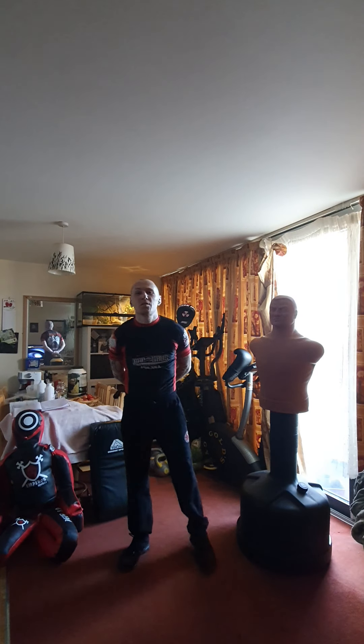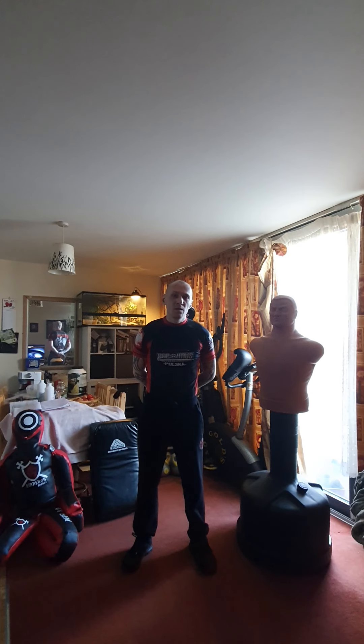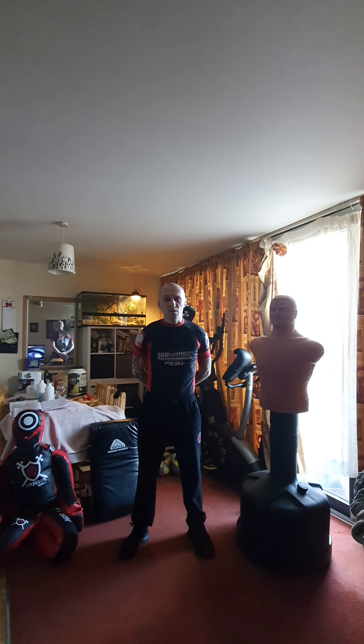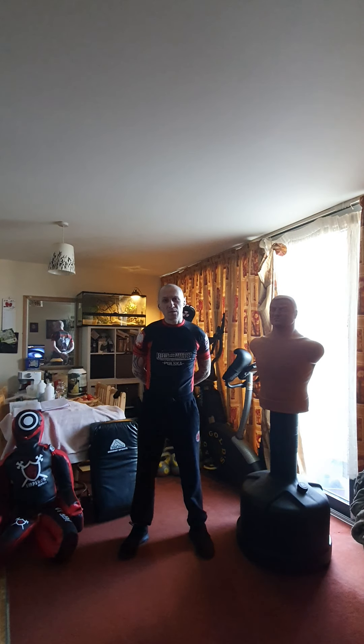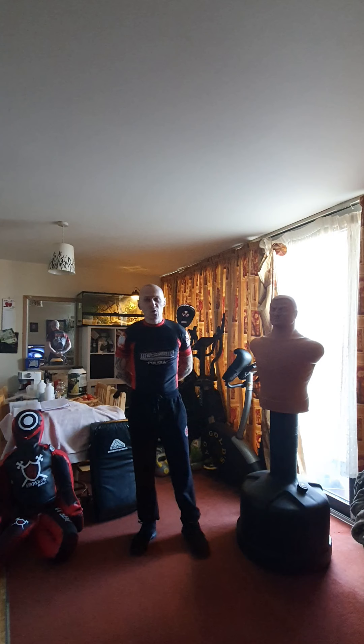Hey guys, this is Home Self-Defense with Tom and Bob — no Preston today. We're going to start a little bit of an introduction to our online beginners course, in which we're going to break down all the techniques we've shown with Preston. You can't really learn much from that presentation because techniques are performed too fast, it's too chaotic, and there's a lot of material — we did 90 minutes when we were supposed to do 45, so we really apologize for that.